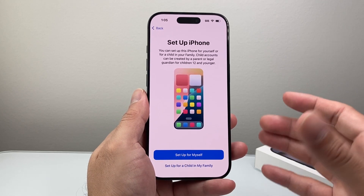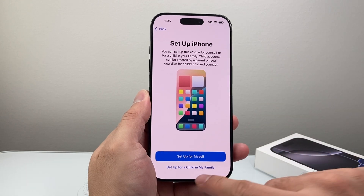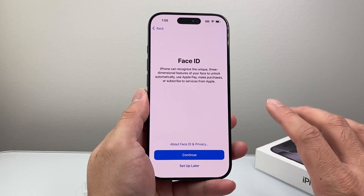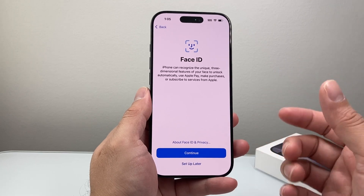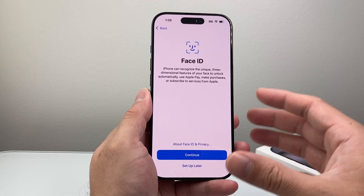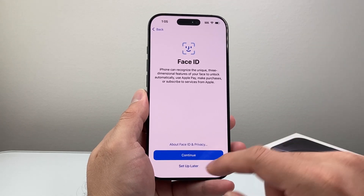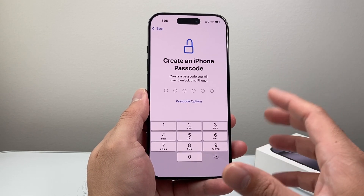If you're setting up this phone, you can set it up for yourself, or if you're setting it up for a child that's younger than 12, you can do that step. I'm going to go ahead and set it up for myself. For Face ID — if you want to use Face ID to unlock your phone, use Apple Pay, make purchases, or use Apple services — you want to set that up; it's just going to scan your face. I'm going to set it up later for now just to make it easier.